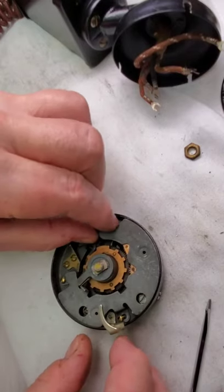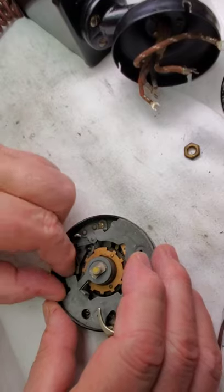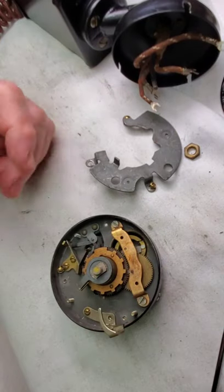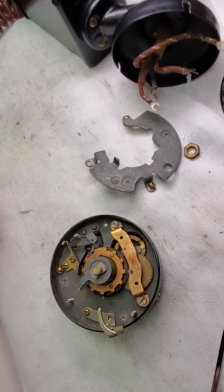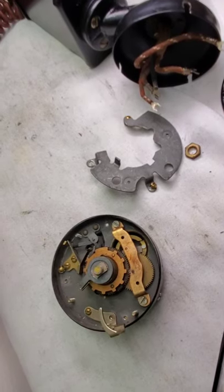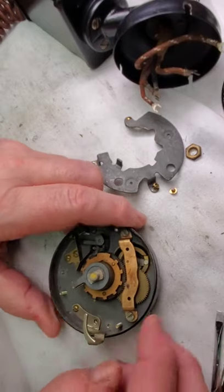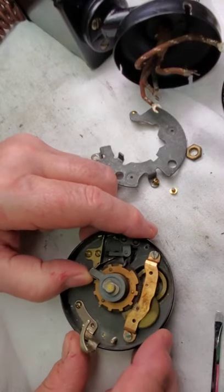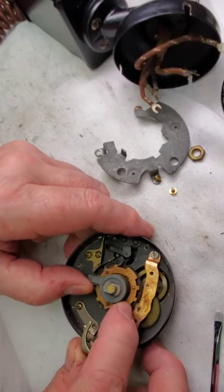Take this plate out. Now this plate has got the stop on it so this thing doesn't spin all around. You've got to be careful that this thing doesn't take off on you — then you'd have to wind it back. You can go past it but you don't want to; you don't need to.